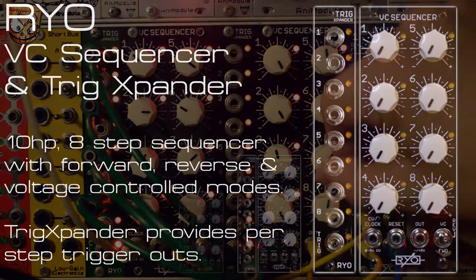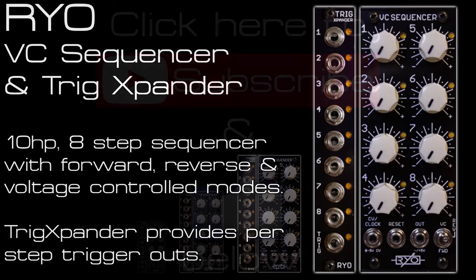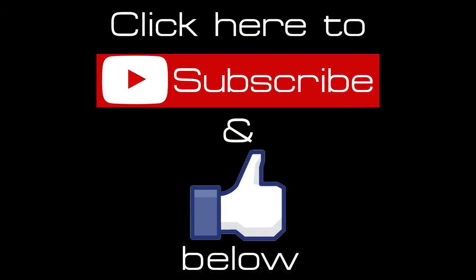Thanks for watching the video — I hope it demonstrates some potential uses for the modules and generates some of your own ideas. Check out my full overview video of the RYO VC sequencer and trig expander at the links in the video description. And as always, hit subscribe for more videos coming every week and leave any questions in the comments.